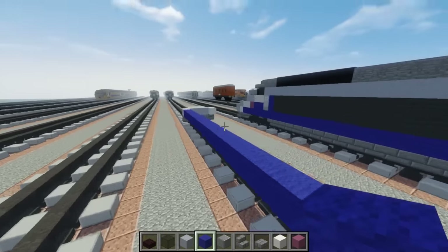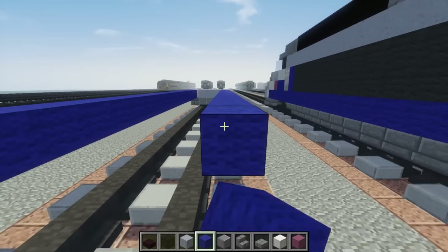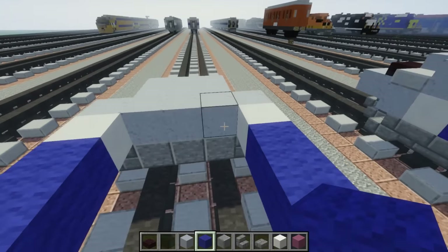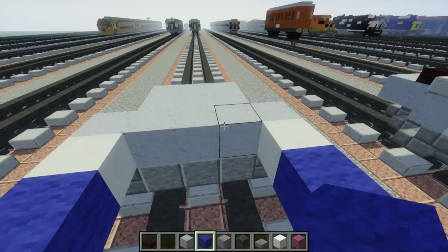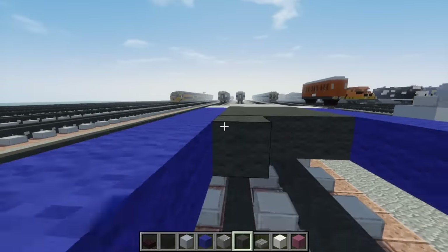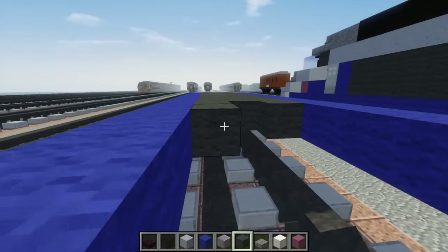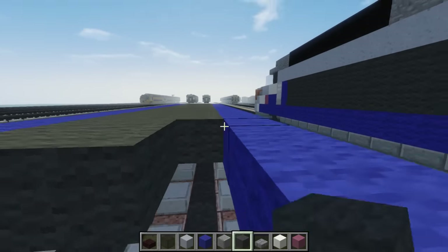And you want to do that same thing to the other side. Then we can make the floor — we can make it anything, so let's just pick grey wool. For this train, as with most of my recent other trains, there is no interior, so it doesn't really matter what you put as the floor. You can put like stone because you can't really see it.